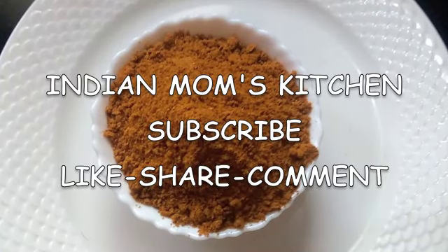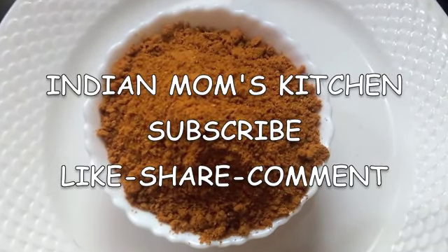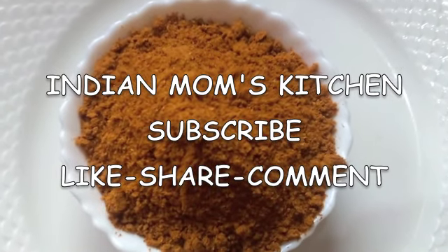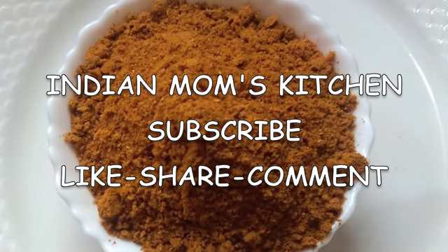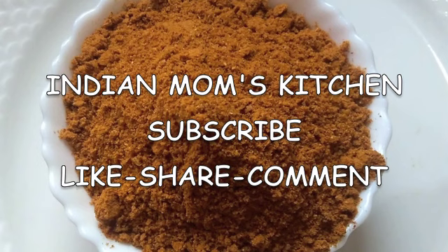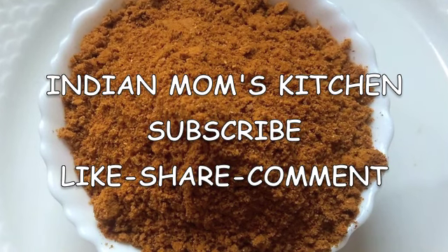I hope you enjoyed this video. If you have, then please give it a big thumbs up, also comment on and share this video among your friends and family. If you haven't subscribed to my channel yet, please do so now and do not forget to press the bell icon. Thanks for watching and have a great day!